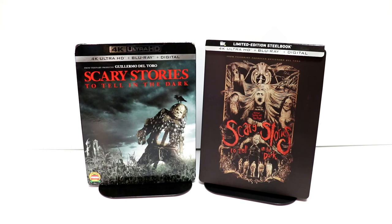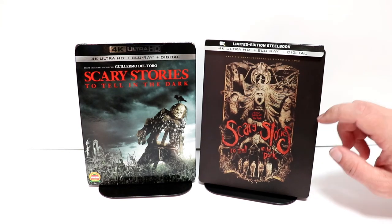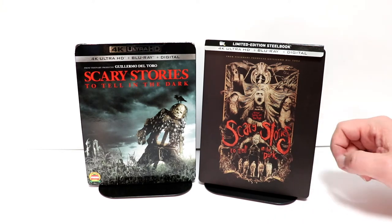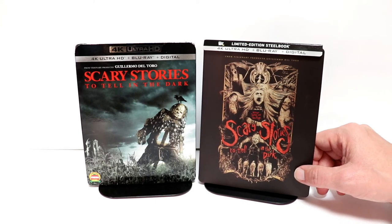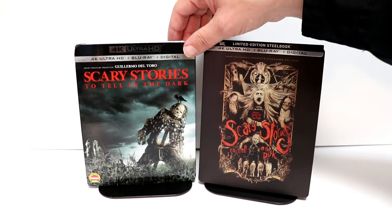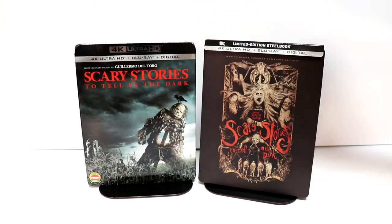So overall, this was a kind of disappointing steelbook. I wish that they would have done more with the artwork — maybe just filled it in a lot more on the front and actually included some more artwork on the back. But overall, it is a very interesting movie. I did get to see this one in the theater and I really enjoyed it, so I am looking forward to checking this one out again. I did want to take the time to show you just the regular 4K with the slipcover — I really like that artwork, I think that looks really good.